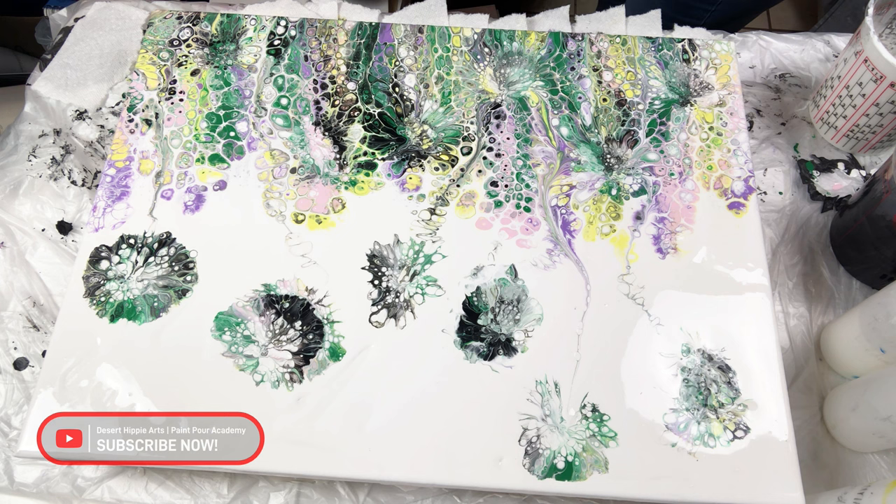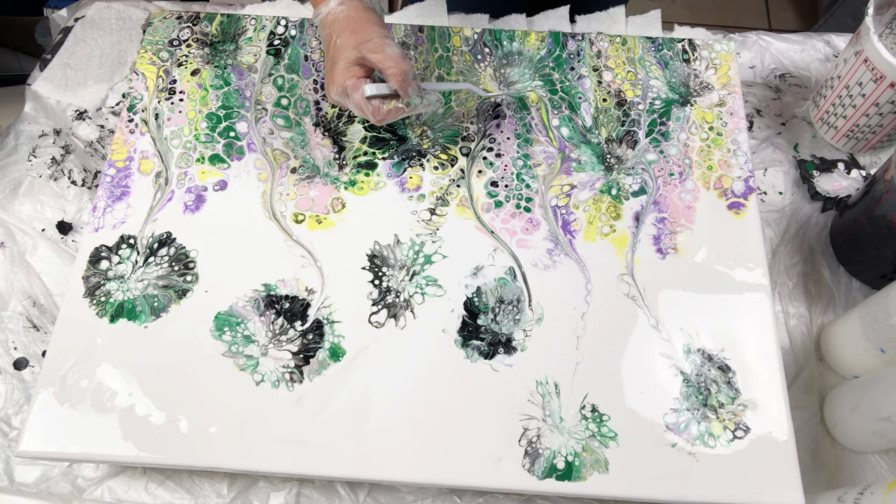Remember, as I pick up the paint, I am also removing paint from that area. Stamping the paint only puts a small amount of paint into the stamped area.